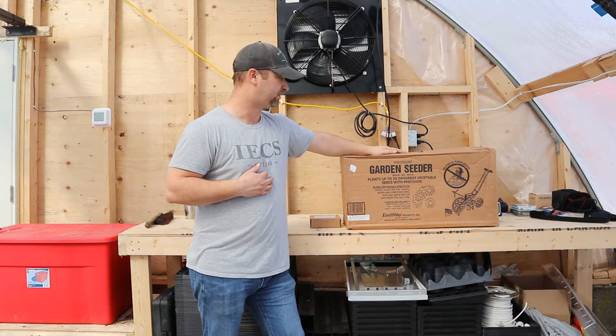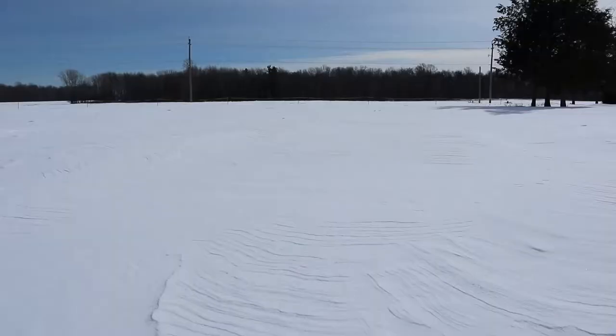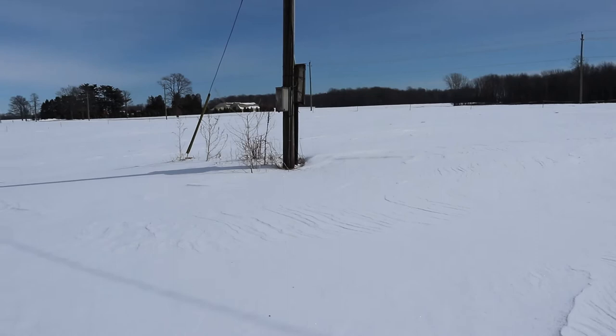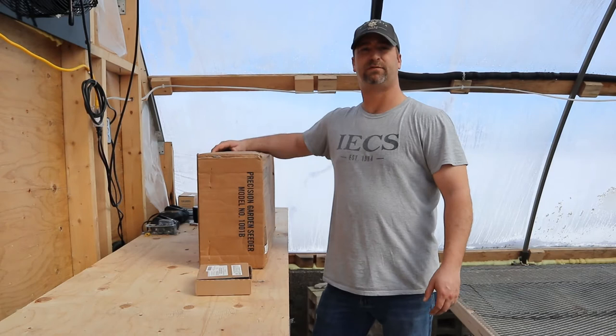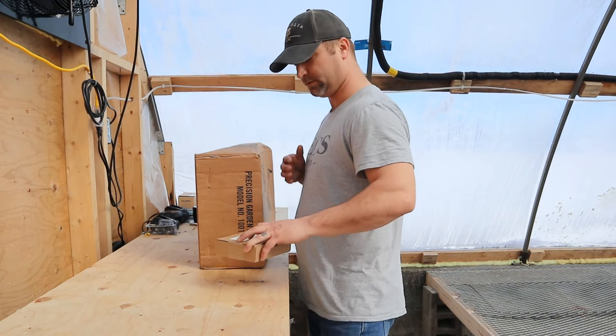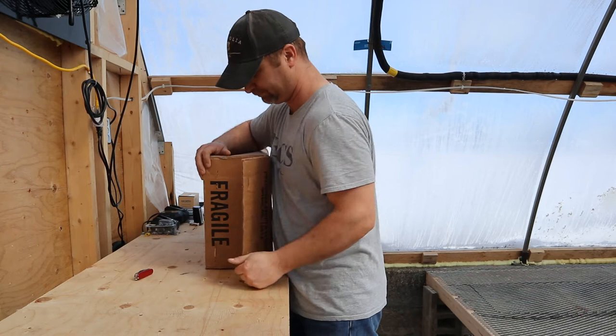There are many different distributors that can get you this seeder. I also went for the additional seed disks beyond the ones that come with it. Since today's just another snowy day on the farm, it's a good time to start putting some tools together. First things first, let's get the box open, lay it all out on the bench, and go from there.